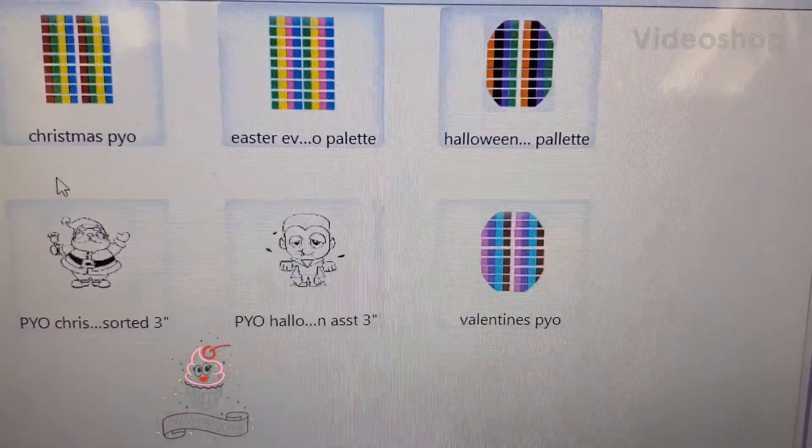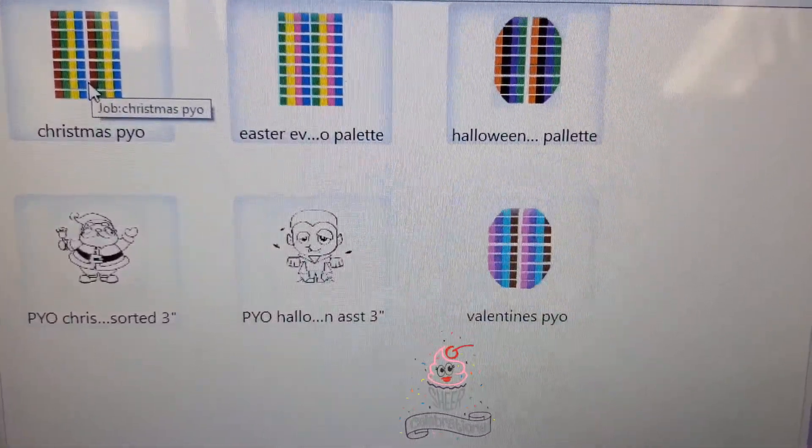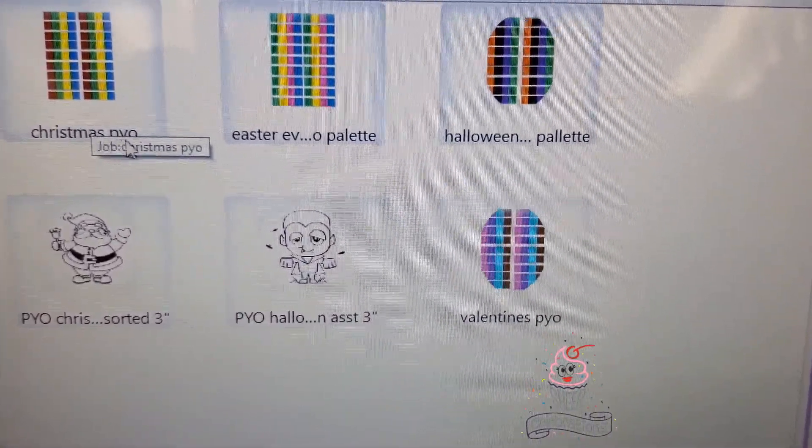Hi, we're at Sheer Celebration, and we just wanted to show you that we still offer the edible palettes. We have the Christmas P.Y.O., which is red, green, yellow, and blue.